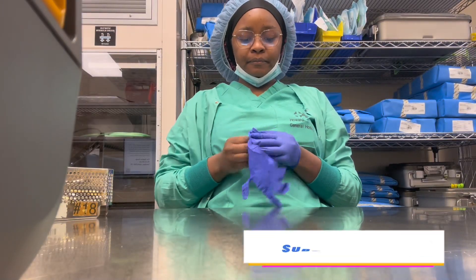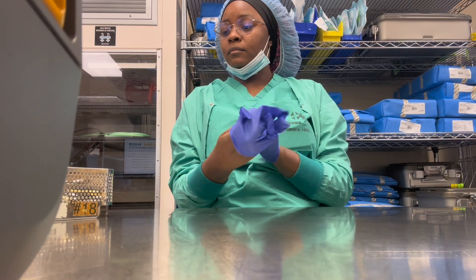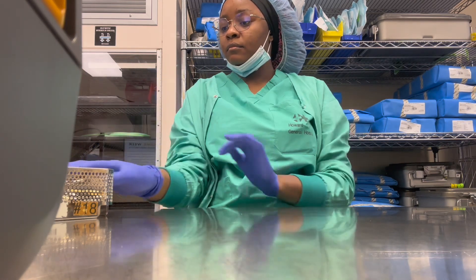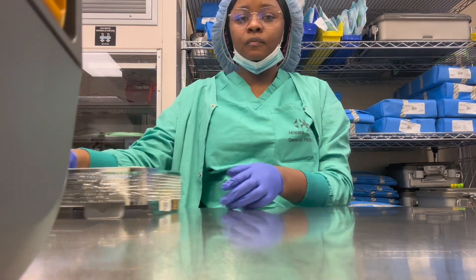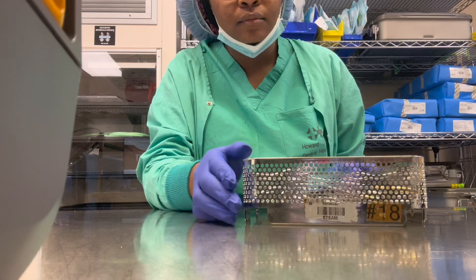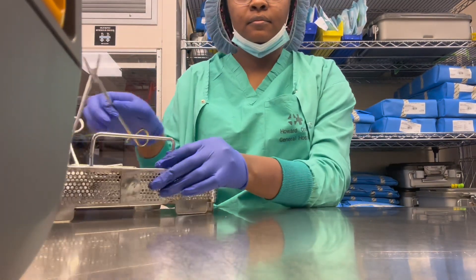Hi everyone, welcome back to my channel. Today, one of you requested a video on instruments, so we are going to be working on the budding set — in other hospitals you call it the LNT set. This is the one that is used for delivery.